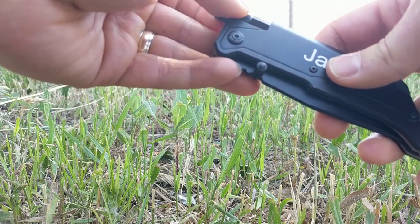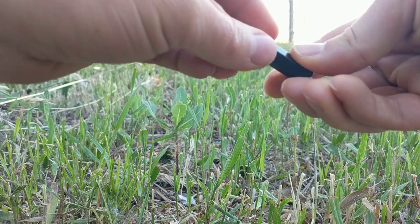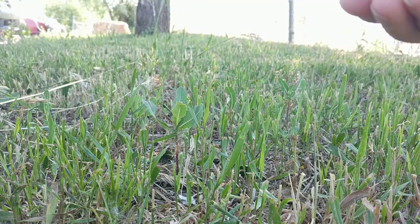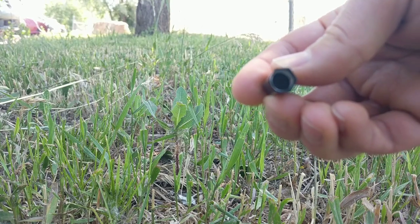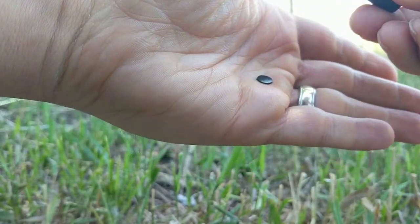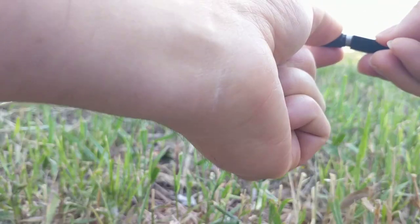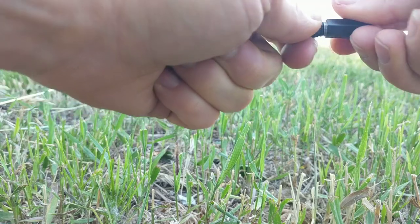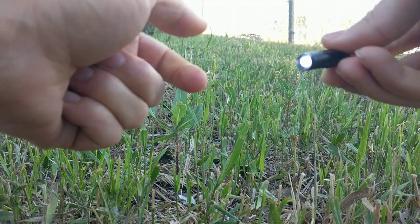Now on the flashlight — when you get your knife in the mail, you're going to notice the flashlight doesn't work. The reason is it's got a battery cover in there. So unscrew the top and take a look in there. It looks like there's nothing in there, but there is a little battery cover — a black battery cover. Just take that out, screw the cap back on, and the battery's uncovered.